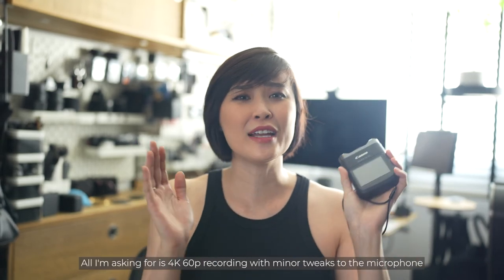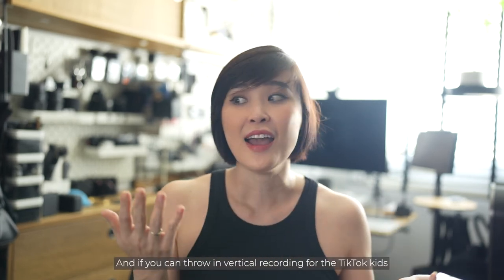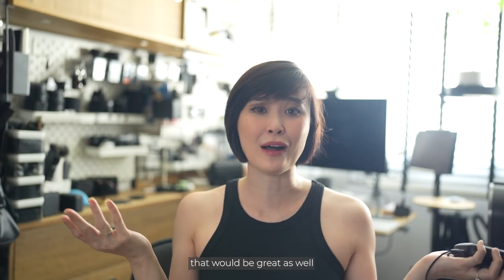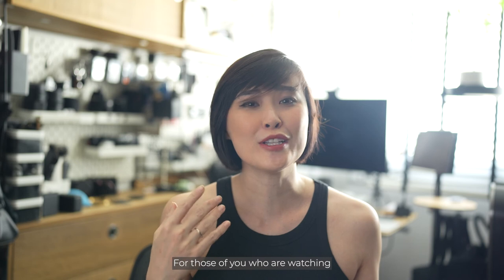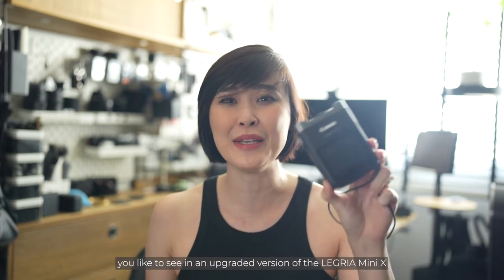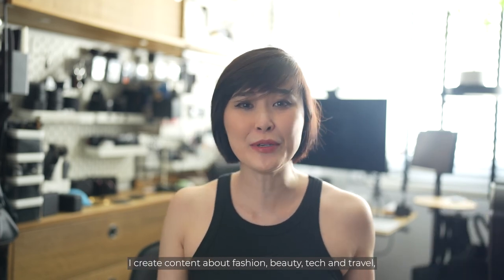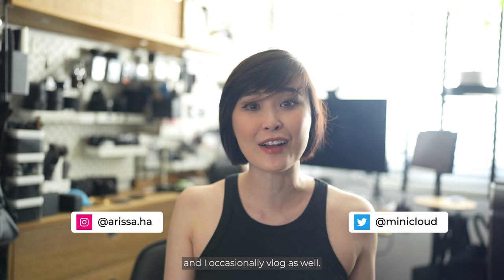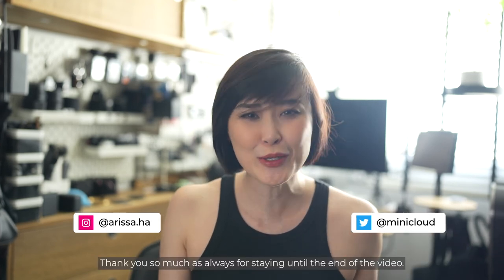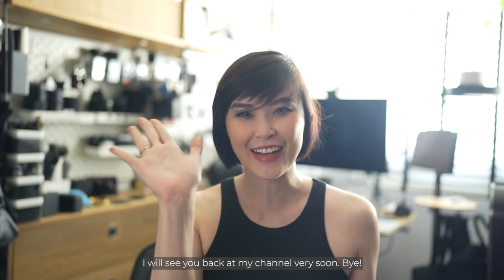All I'm asking for is 4K 60p recording, minor tweaks to the microphone and an upgraded lens. And if you can throw in vertical recording for the TikTok kids, that would be great as well. For those watching until here, please tell me what improvements you'd like to see in an upgraded version of the Legria Mini X. If you like content like this, please hit the subscribe button. I create content about fashion, beauty, tech and travel and I occasionally vlog as well. Please follow me on my socials and hit the subscribe button. Thank you so much for staying until the end — I'll see you back at my channel very soon. Bye!